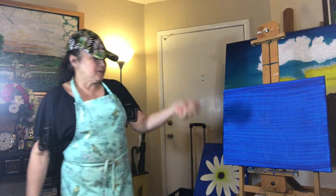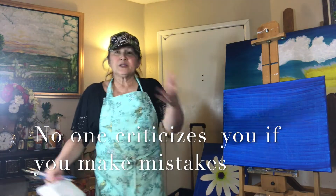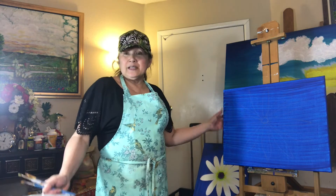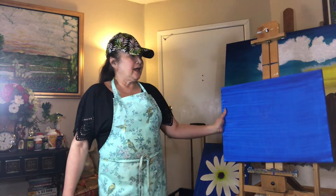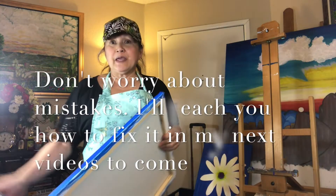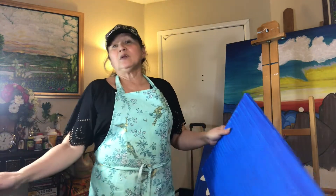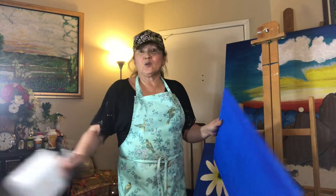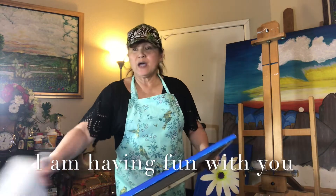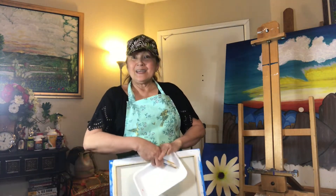Here we go — our canvas with the background already done, and I've put some drawing on it for the sake of teaching. We're ready. You can use an easel, or you can paint at the table where you protect the surface with plastic or whatever, as long as the mess stays right there and you don't have to clean up all your surroundings.